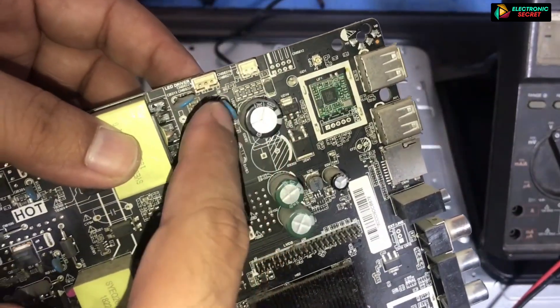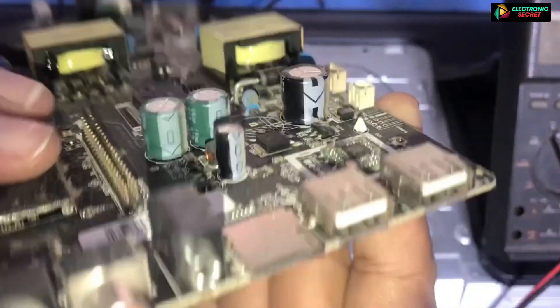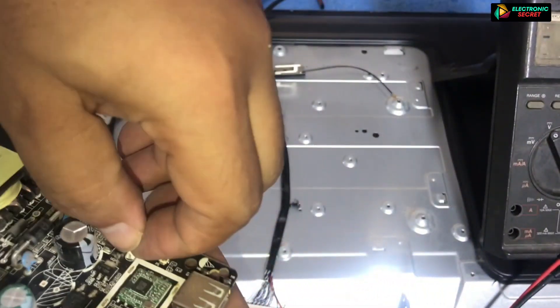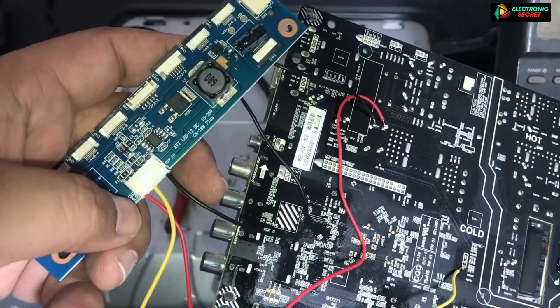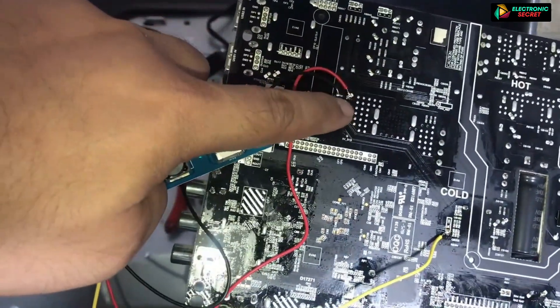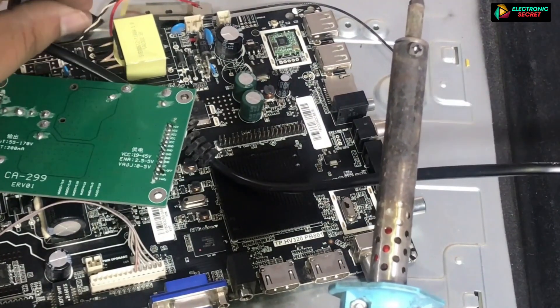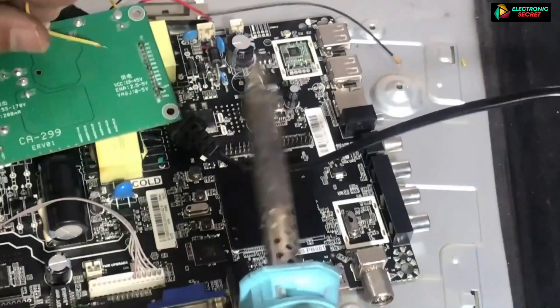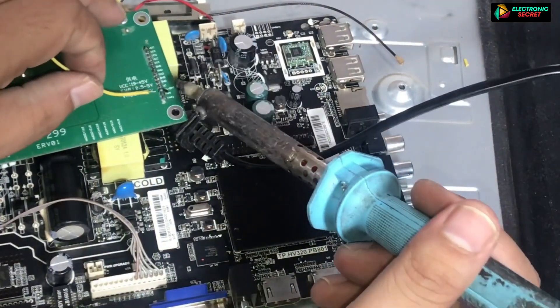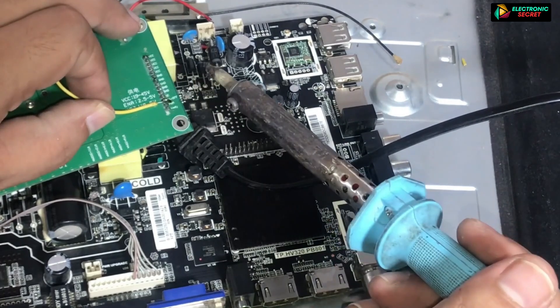But if you can't see any physical abnormality in the inverter area, then the inverter IC or SMDs have shorted. In that case, you have to install an external back light driver. It is very easy to install an external back light driver. If you find any difficulty, I will share a video link in the description on how to add a universal back light driver to any LED TV. Watch that also.